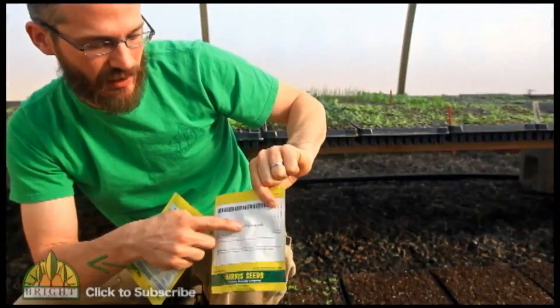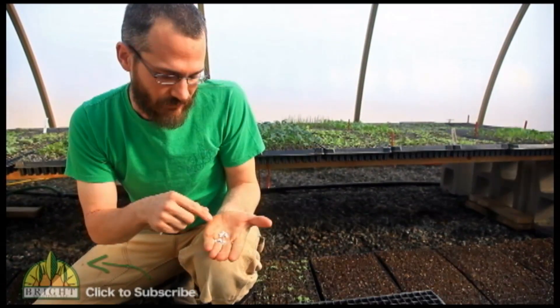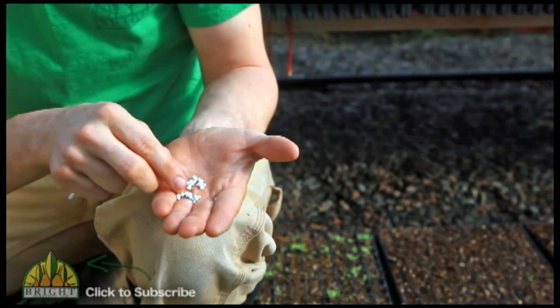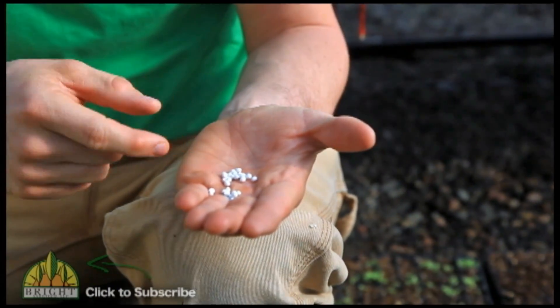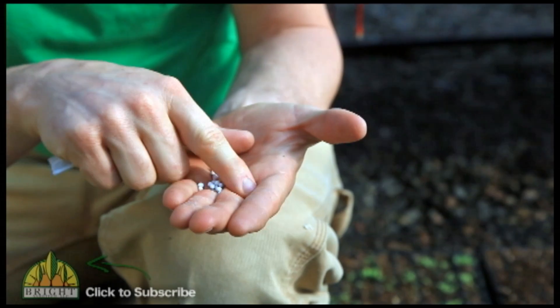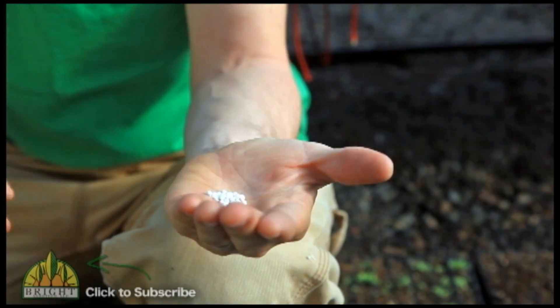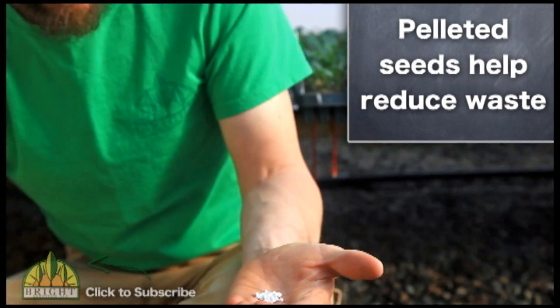On this one you can see it says lettuce pelleted, and we do buy a lot of Harris seed. They basically take clay and wrap it around the seed, rolling it in that clay, and you end up with a nice, easy-to-handle, large ball of clay. You just plant these and you get singles every time. You don't end up doubling, so you don't have to go back through and thin.